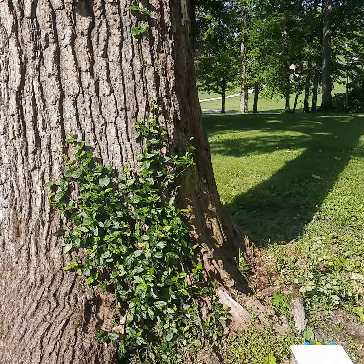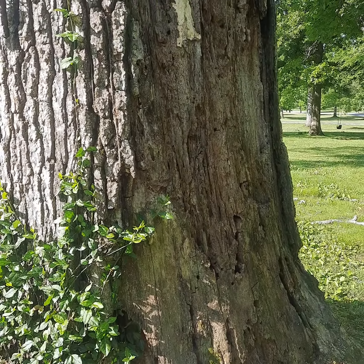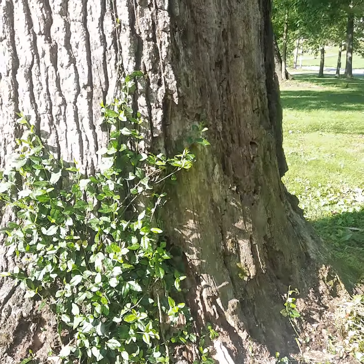It'll cost ten times the amount to take it down as it would to save it, so saving a tree is always less expensive. It increases your property values. Just keep an eye on your trees — some of these fungi can kill them fast, but they can also be treated.